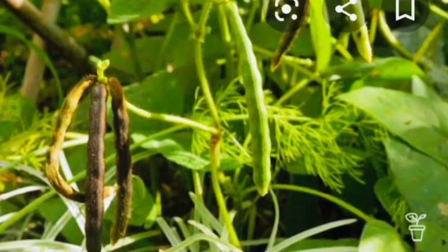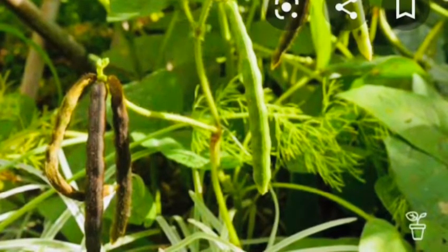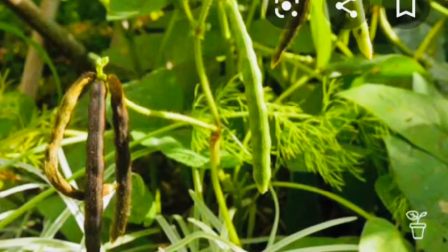Moong bean leaves and fruits are known for their high fiber and mineral content, making them a natural and healthy food choice.